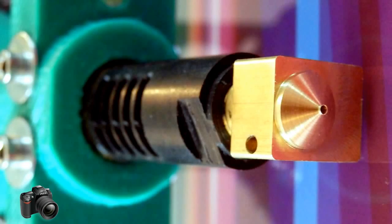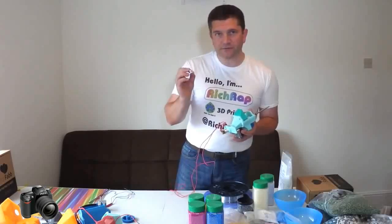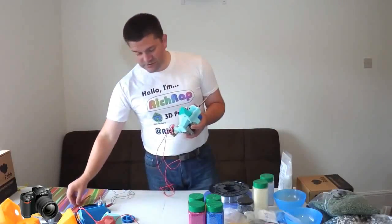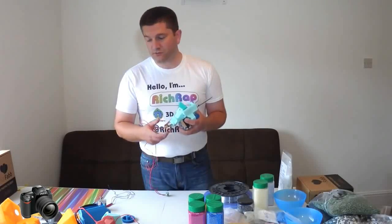They've all been official ones from BrianHotends.com. But I will go around and try a few different clone hotends to see whether I can still get the same sort of results. Virtually any type — version 3, 4, or 5...